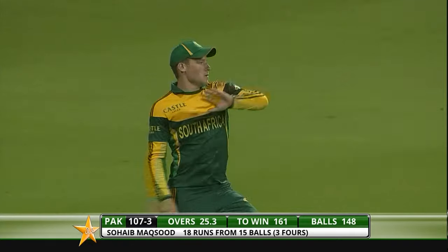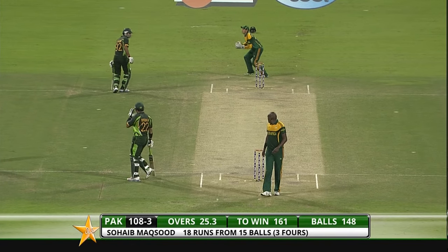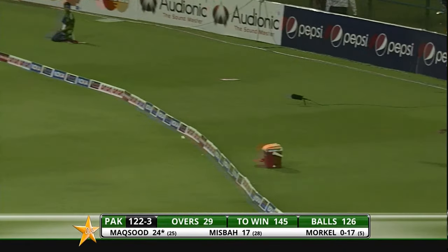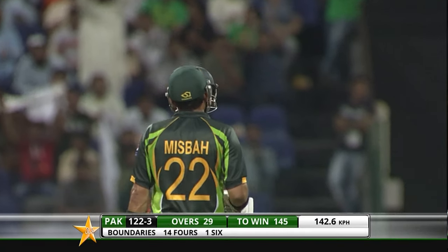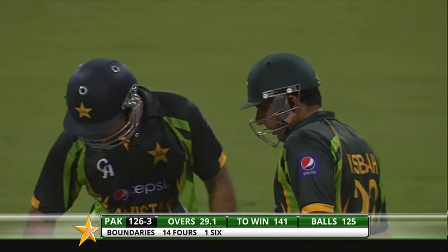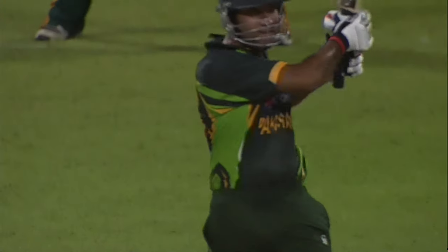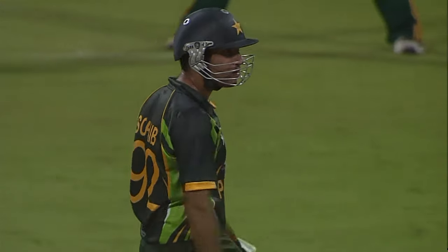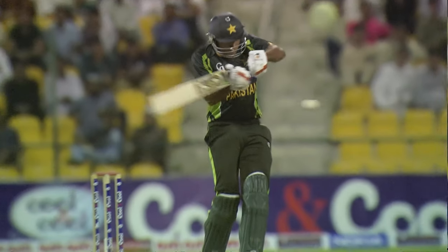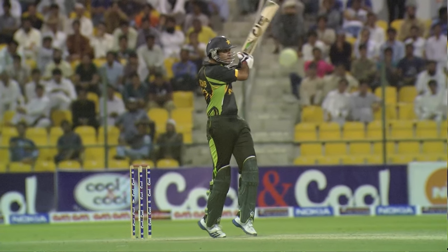And he's timed that one beautifully as well — there's a fielder out there on the boundary, David Miller. What a beautiful pull shot! Maksud on his debut being very impressive. That pull shot has gone way in front of square, picked that up beautifully. That's quite a quality shot. It's an impressive little innings, this knock, and he's doing himself a lot of good.